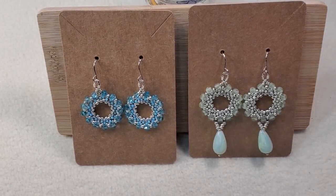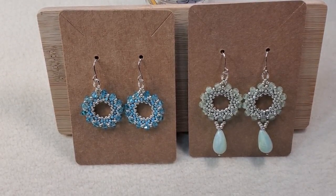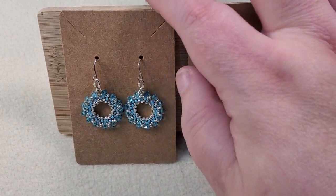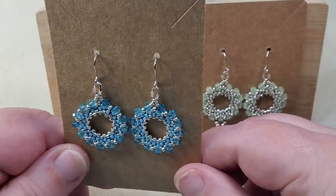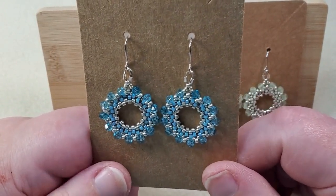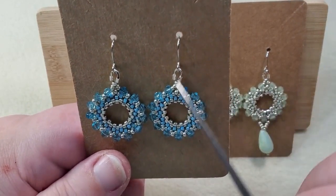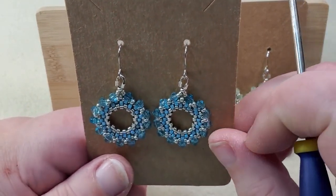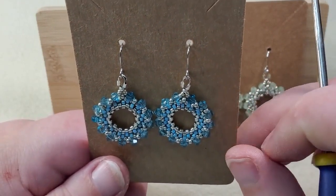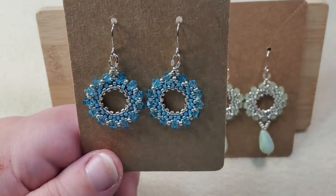These are a couple pairs of earrings I made just using circular peyote stitch. I did not invent it — there are lots of videos out there showing how to do it. I didn't put a drop at the bottom of these like I did the others. I used some galvanized silver delicas in the center and some blue delicas around those, then some 11-0 galvanized silver between blue bicones around the outside. I attached it with a wire guardian and put it on some fish hook ear wires. I probably would have put a drop on the bottom but didn't have one that matched well.